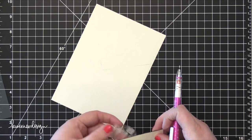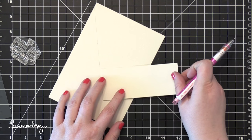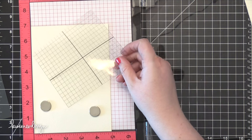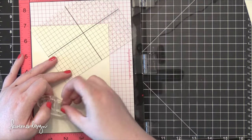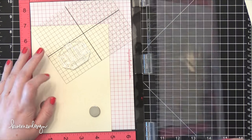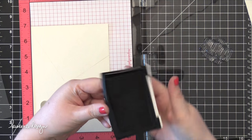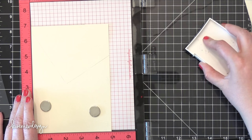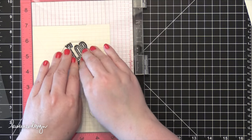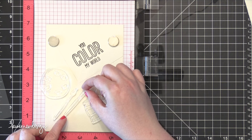I'm actually going to be using a stamp set from Dawn from WPlus9 — this is the Color My World stamp set. I first took some Saunders watercolor paper and I wanted to draw a right angle corner coming off the top of the card. I'm going to have the paint tubes and the palette at the bottom of my card, and I want the area at the top to look like a separate piece of artwork that I've been painting using all of those paints. So I made sure that corner was a completely 90-degree angle, using another piece of watercolor paper as a template.